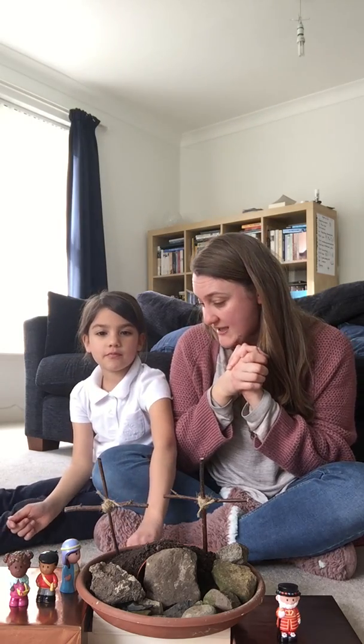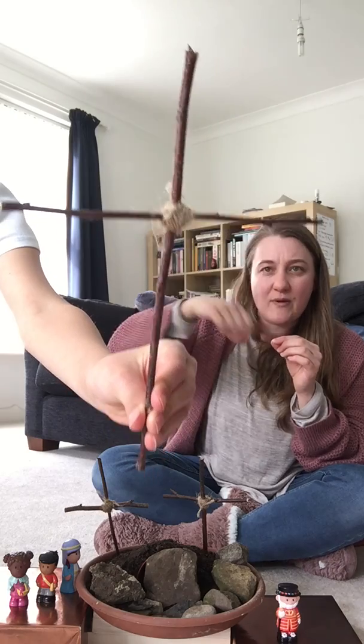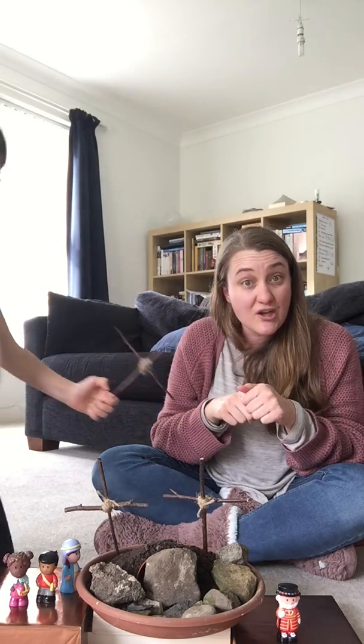We're going to tell a story in a minute, but before we begin, I've got two activities that you can do at home to help you get into the story this morning. I hope that they're things that you can find around your home or in your garden. The very first one is making a cross out of twigs and string that Anna and I have done this morning. We've been wrapping the twine around twigs to make a cross, and we're going to use that in our storytelling.